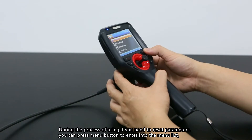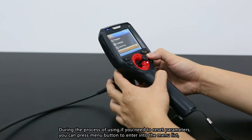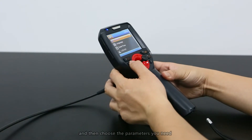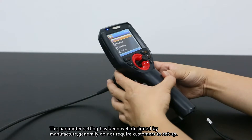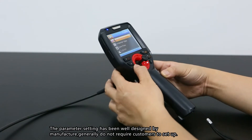Parameter setting: during use, if you need to reset parameters, press the menu button to enter the menu list and choose the parameters you need. The parameter settings have been pre-configured by the manufacturer and generally do not require adjustment by the customer.